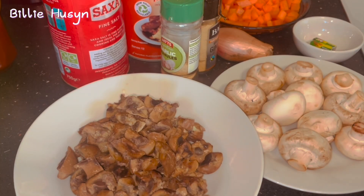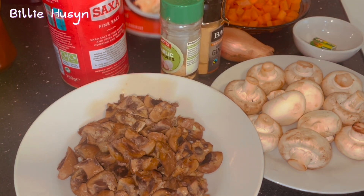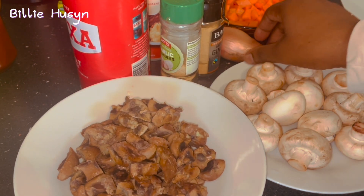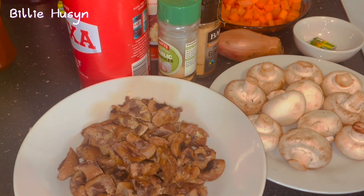So without wasting time, let me introduce you to the ingredients I'm going to be using to make this delicious pie with kidney. I've pre-prepared all my ingredients. I've got my cooked kidney, chopped. I've got mushroom, carrot already chopped, ginger, garlic, mashed potato powder, cayenne pepper, salt to taste, shallot onion, and a seasoning cube.